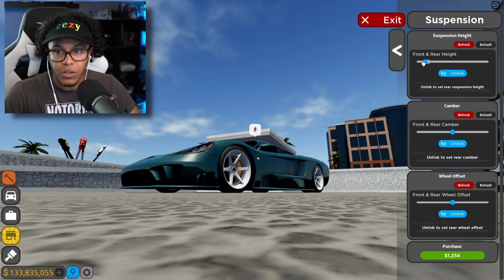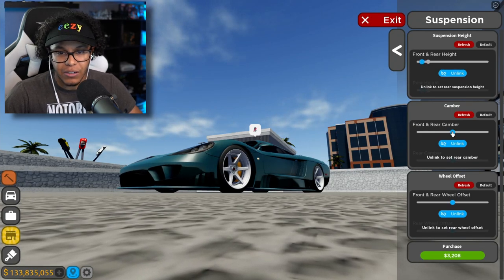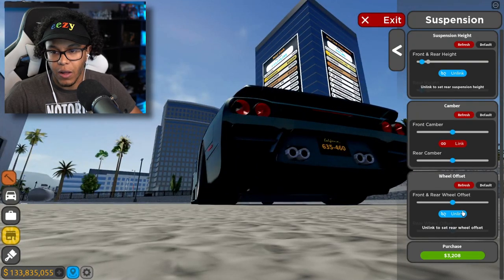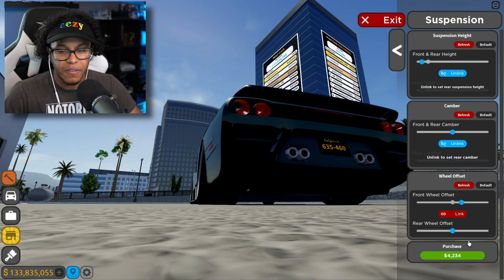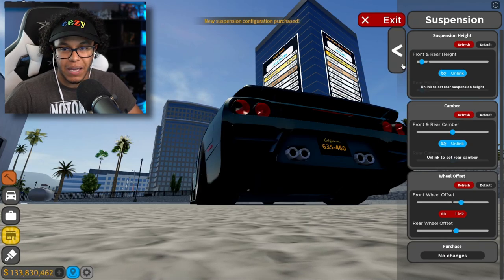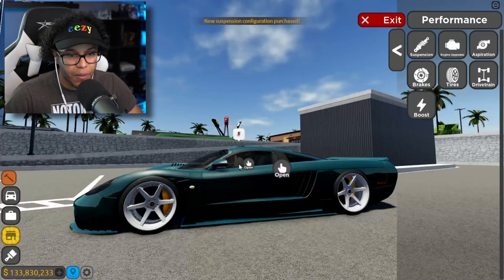Alright, let's go ahead and lower the car — just a smidge. We don't gotta do the entire thing. Let's unlink this. I don't really wanna adjust this at all. What we're gonna do is just increase the offset on the front and the offset on the rear. Perfect — that is perfect fitment. This is not rice, this is just tastefully modded. Look at the offset on the wheels.